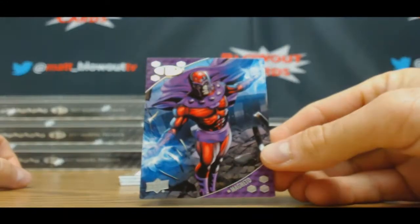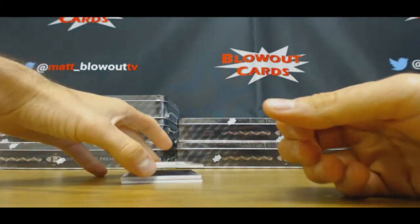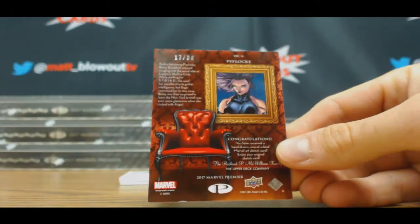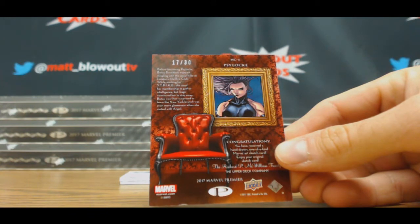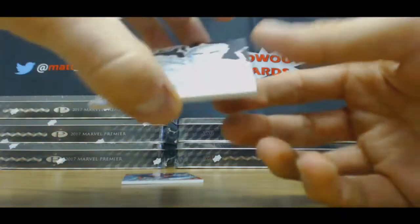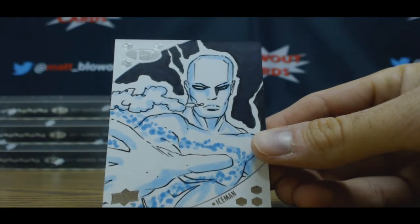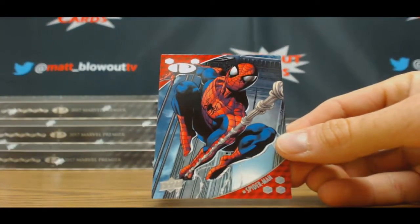Alright, Magneto — 125 — here's one of the framed sketches. Slide lock, and that is 17 of 30. Iceman sketch — this is David Wong. Good base card — Spider-Man. Wasn't a bad box. Wasn't bad at all, actually.